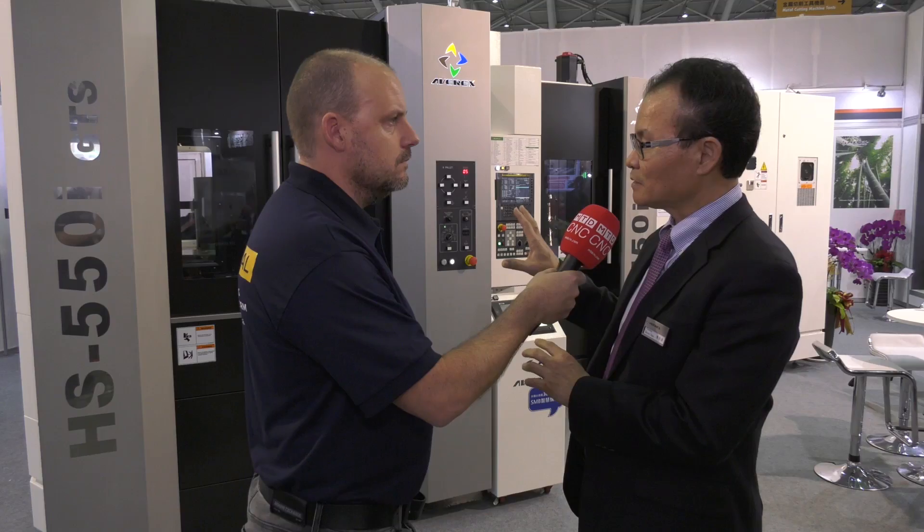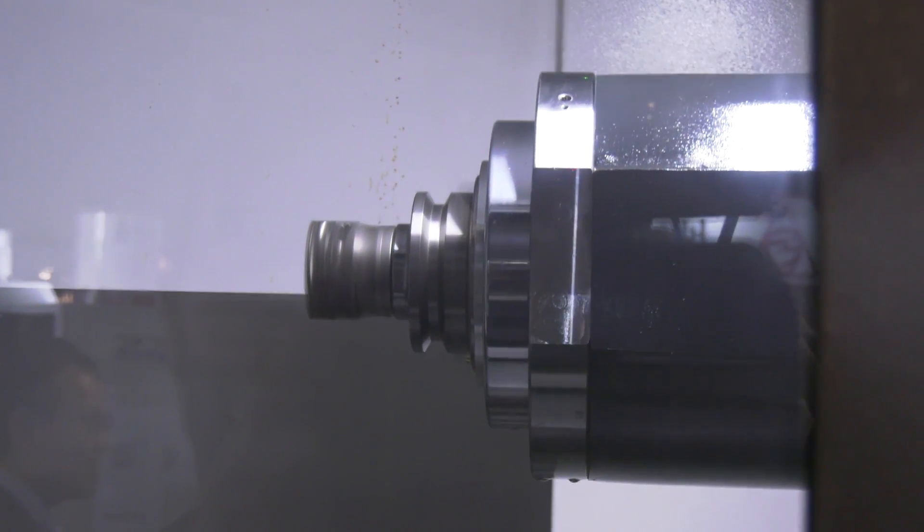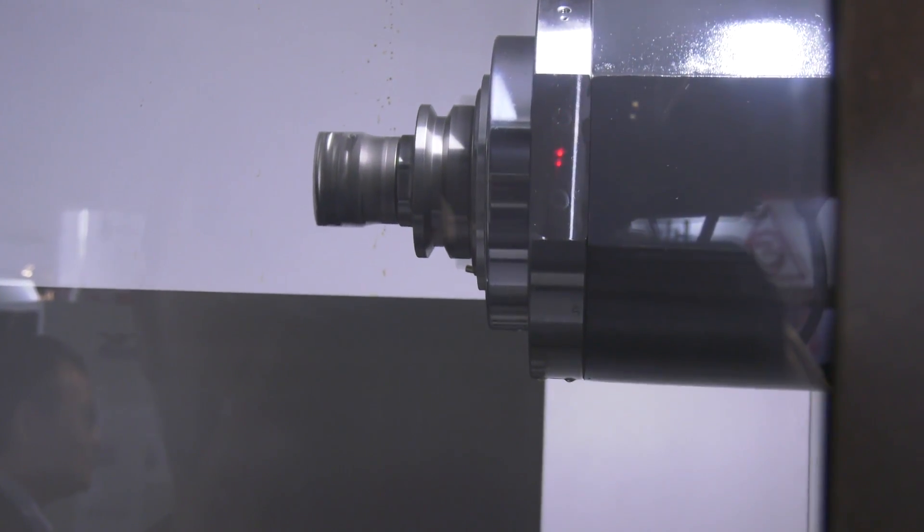Okay, this machine is our new product. The major difference between the old model and this model is this is a 50 taper machine rather than a 40 taper. The development of this 50 taper came from customers that wanted us to provide a machine that can do a heavy cut and rigid cut. That's how these machines came out.